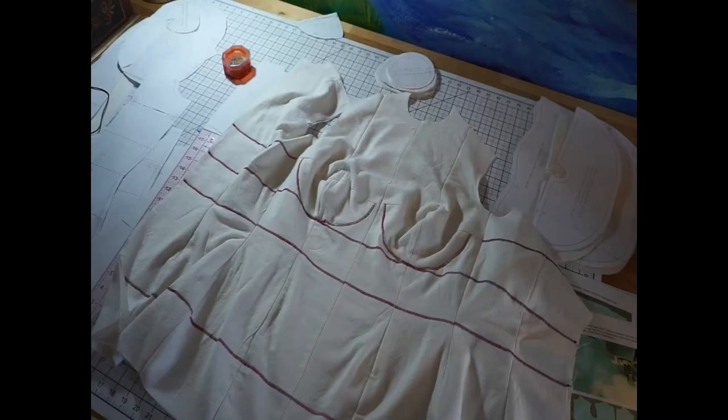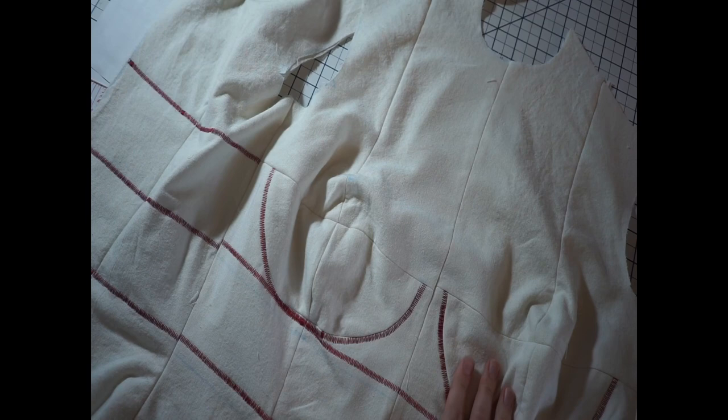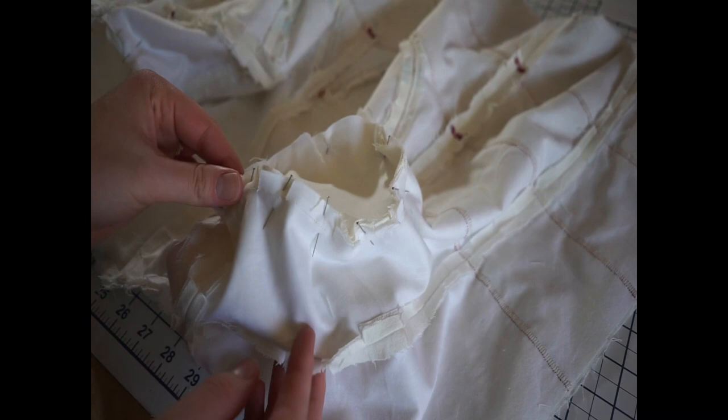I'm clipping into those curves, making sure that I press all those seam allowances out — and voila! I have almost a complete dress form. I did mess up a little bit on the center front — I didn't quite match up those two seams — but you know what? Nobody's body's perfect, and my dress form represents that as well. Then it was time to work on the armholes.